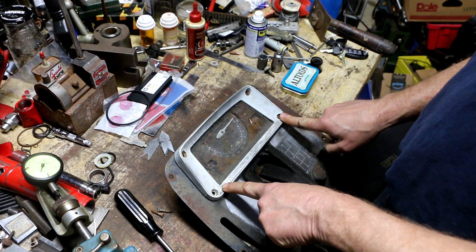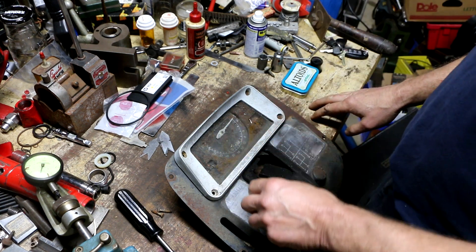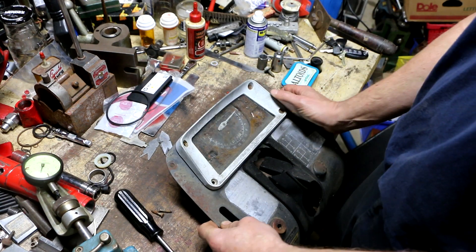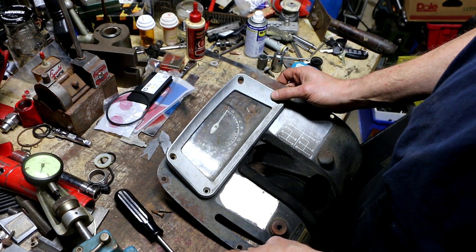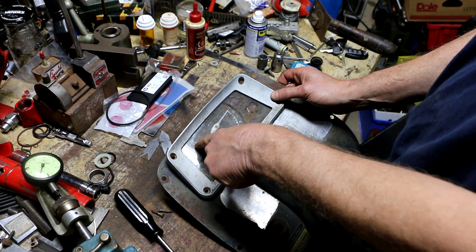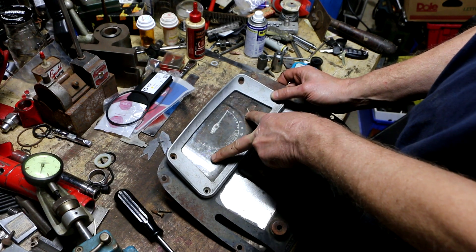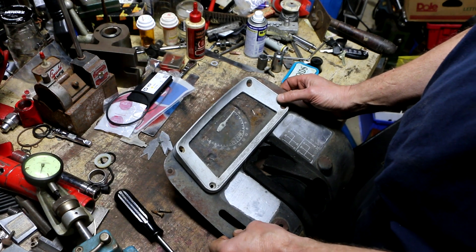The problem is most of the aftermarket units I find online are different than this one. This one has two bulbs in the top and two bulbs in the bottom, and you can see the tachometer has a clockwise rotation. A lot of the ones online have counterclockwise rotation, where the needle is on the left for zero and sweeps the other way as it goes up.